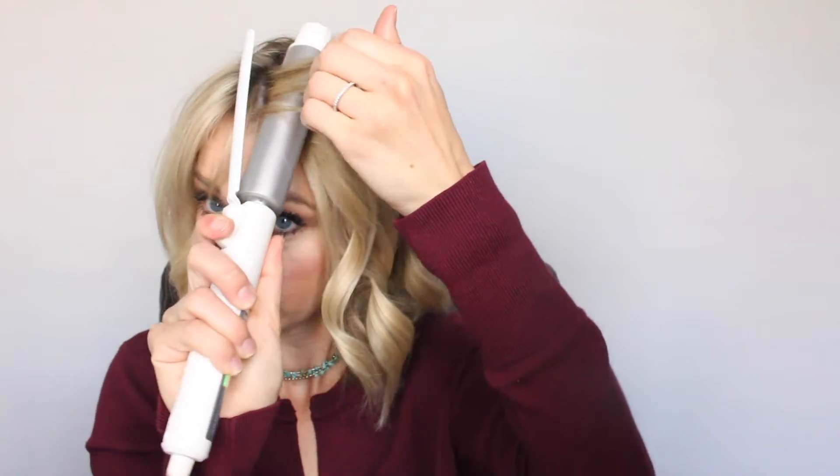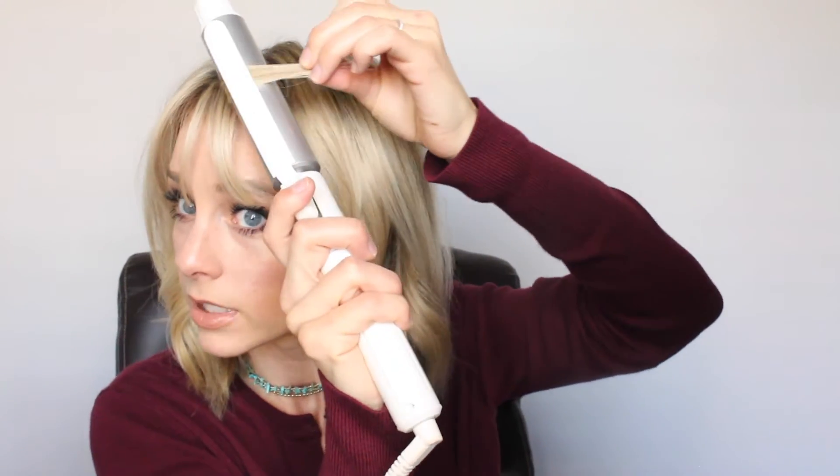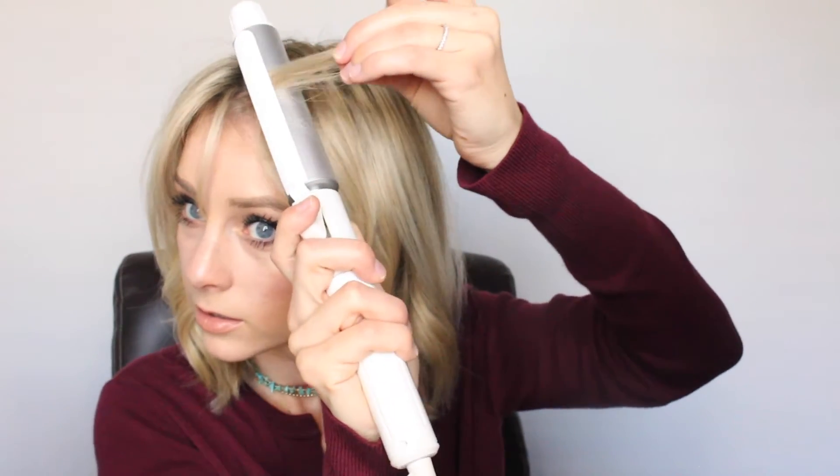The bangs are the tricky part because sometimes I'll just wear them swooped out of my face. Today they're being a little crazy. I think I want a center part and I'm just going to make them bend forward — that's all I'm going to do up here. If you don't have bangs, don't worry about this and just curl these pieces as if they were them. I'm sure it will be a lot cuter without the curtains at the front.